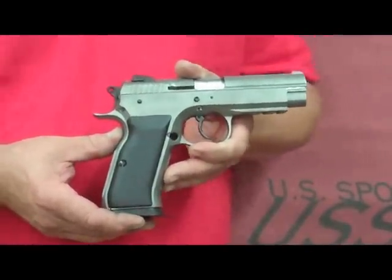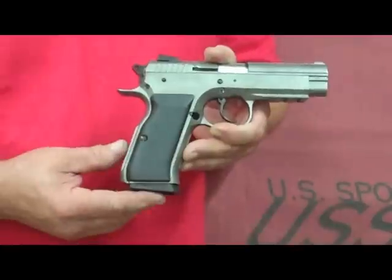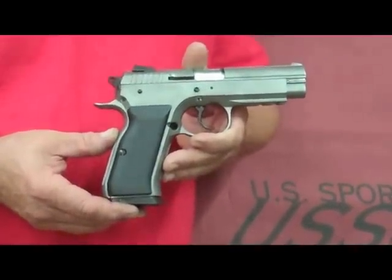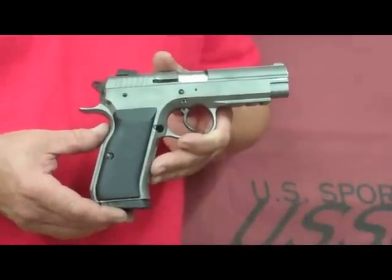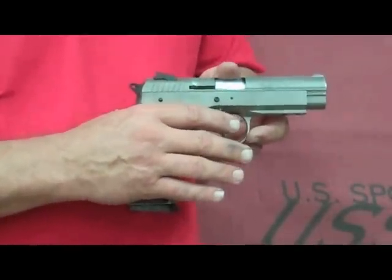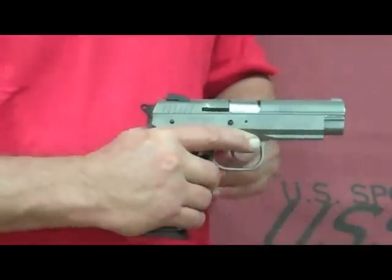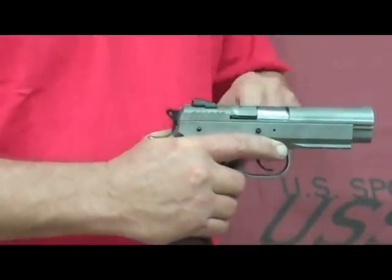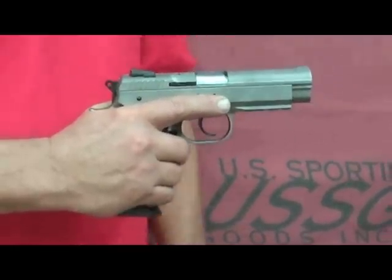Let me show you a few features that make the Witness Pistol right for you. The frames are all cast and machined on CNC state-of-the-art machines, as well as the slide and the barrels. All the internal parts are MIM'd. The grip is one of the most ergonomical grips on the market today — it fits just about anybody's hand. The extended beaver tail on the back, the low-profile slide, and internal rail system make the felt recoil minimal.